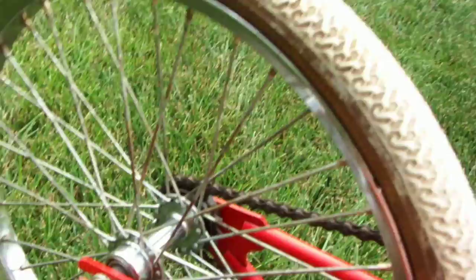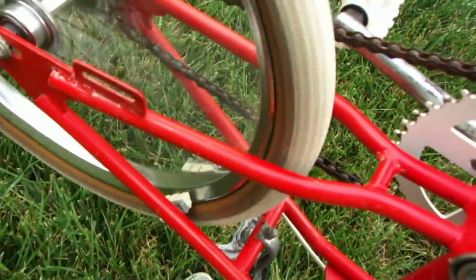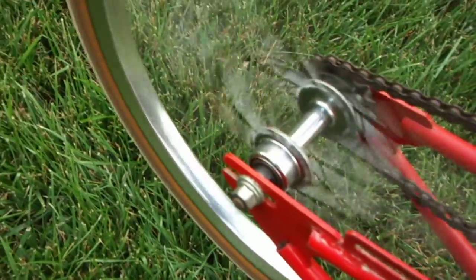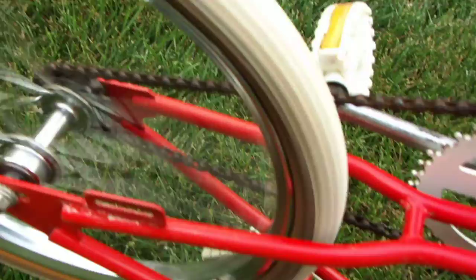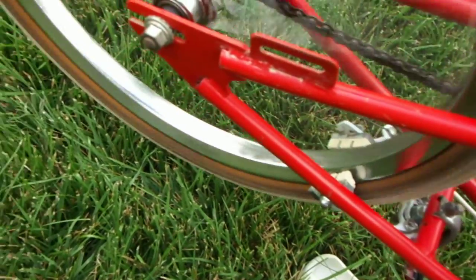Back wheel could use some help — a bit wobbly. You can see it moving around. There's a little minor bit of curving action on it, but it's not bad. The actual wobbliness means it needs some truing, maybe rebuilding, something along those lines.